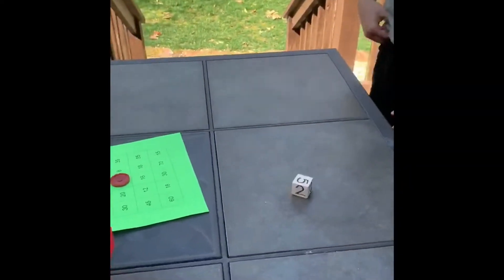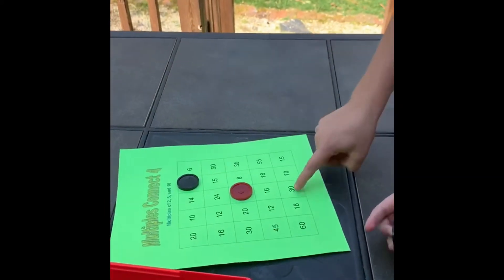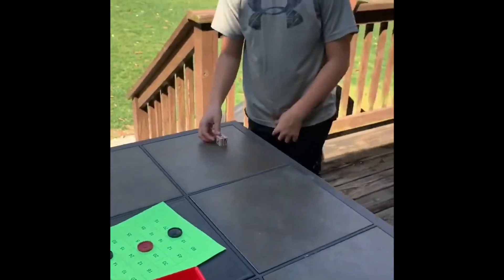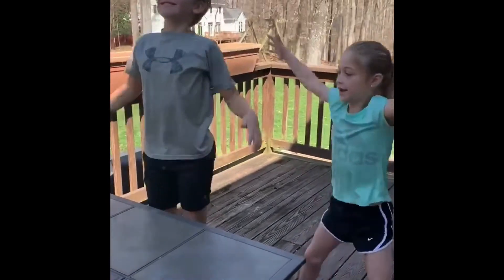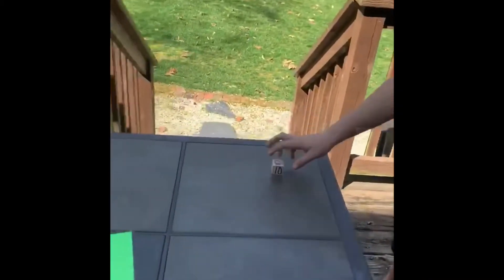All right, your turn, guys. They rolled a 5 — cover up a multiple of 5. They covered 30. What times 5 is 30? 6. Very good. Go — 5, 10, 15, 20, 25, 30. All right, good job.